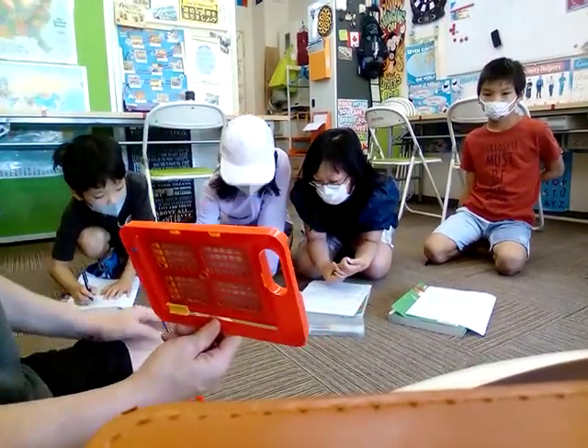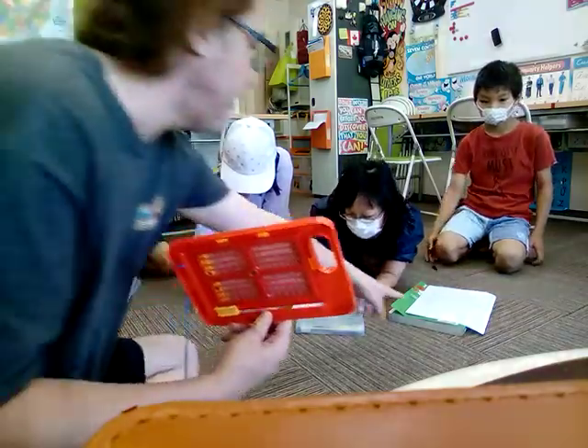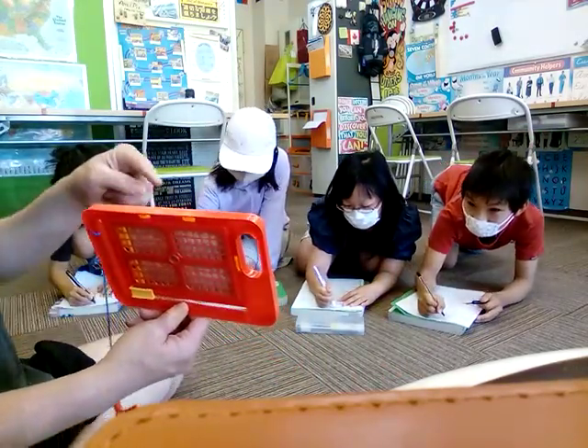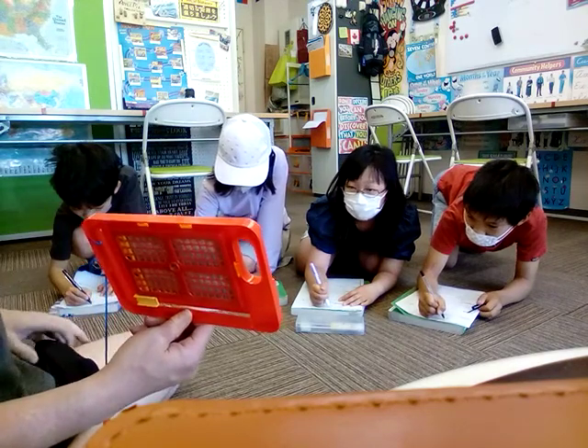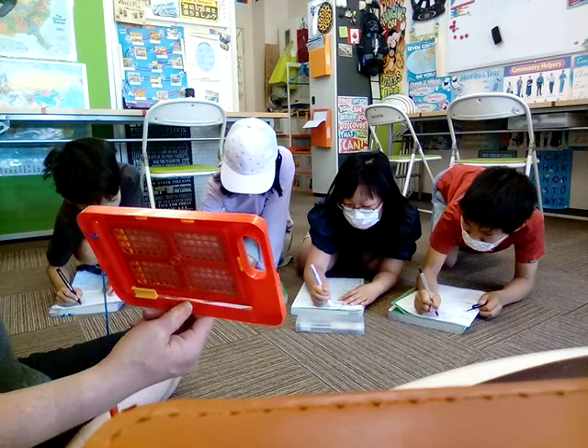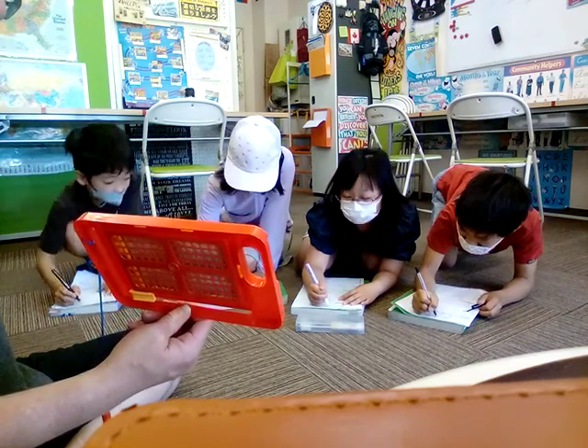Water — W-A-T-E-R. Write it down. W-A-T-E-R. Water Bottle — B-O-T-T-L-E. And the date, today's date is June 17th.